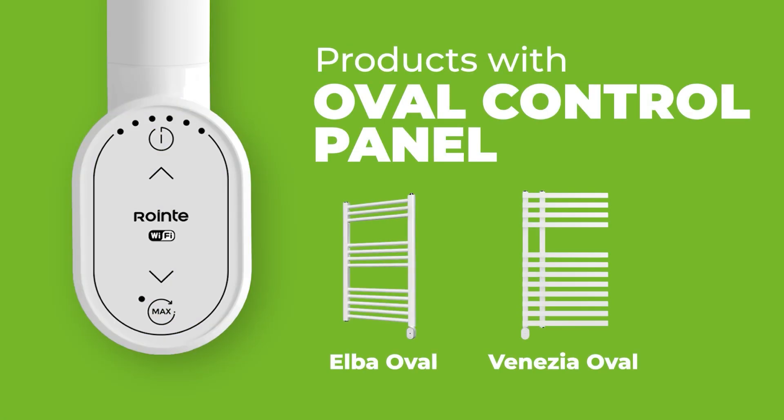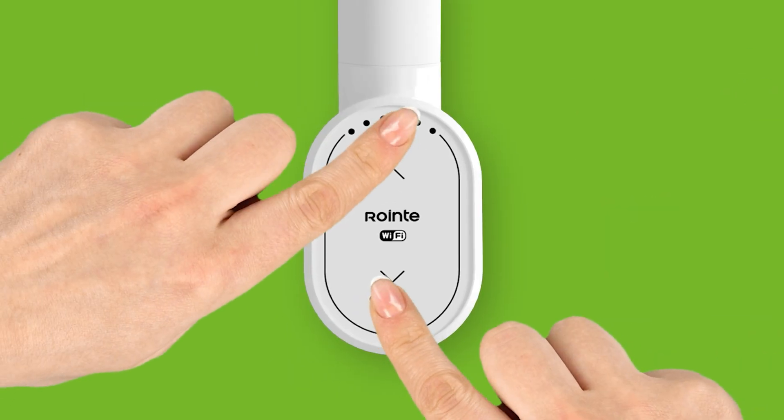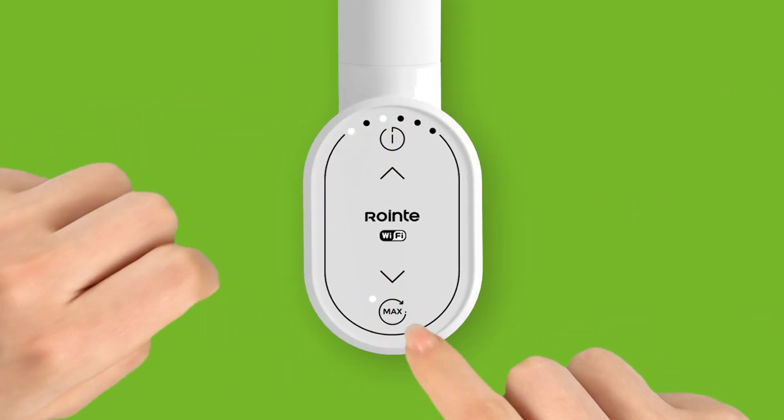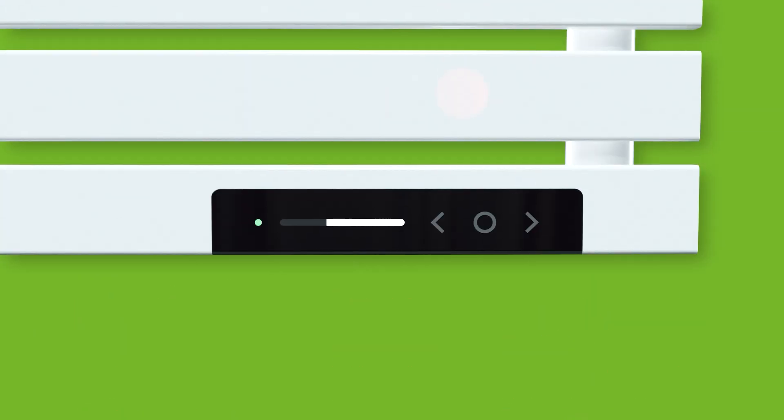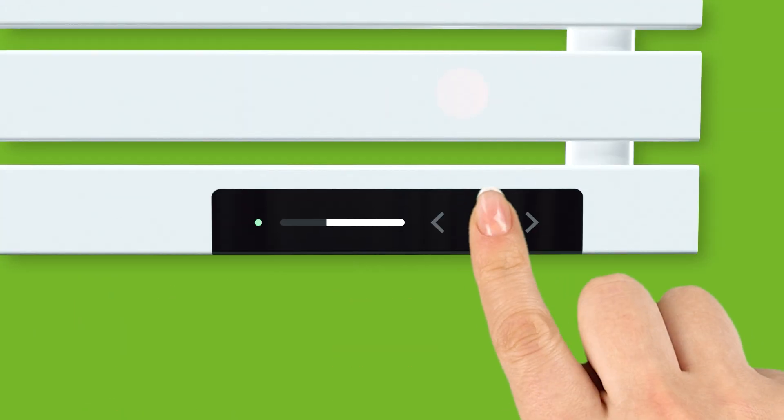For Elba Oval and Vernesia Oval Towel Rails, press and hold the power and max buttons together for three seconds. For IONIQ, Peleus, and Neo products, press and hold the power button for three seconds.